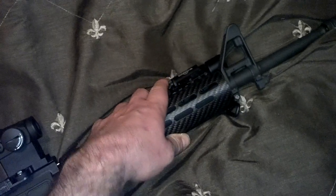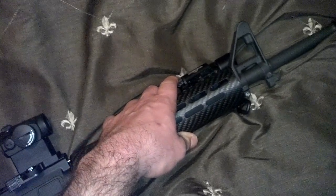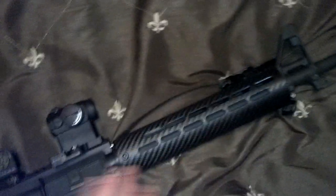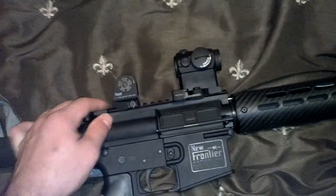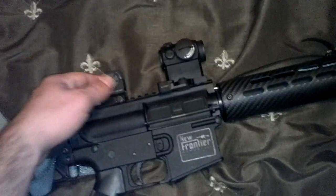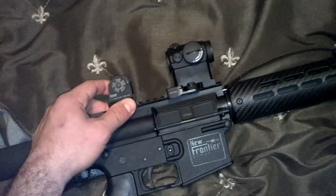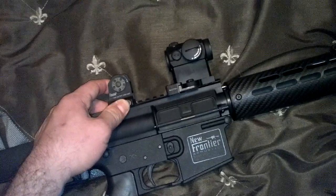I have a Surefire X300 at the 11 o'clock position on a little rail. It's a good little flashlight — it's light and simple, which kept with the theme of how I built this gun. For the rear sight, I have a fixed rear sight, down to the fence — I think it's called the Daniel Defense A1.5.